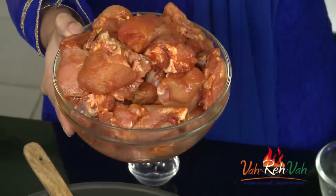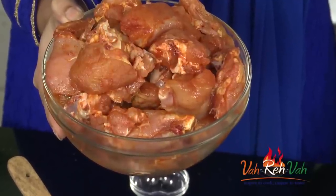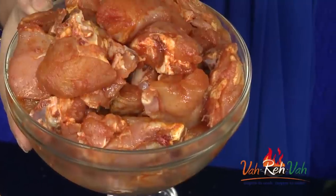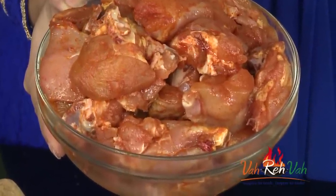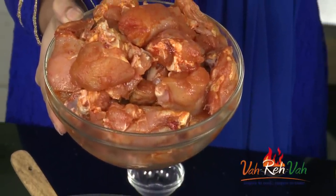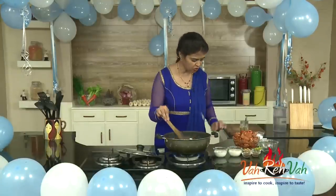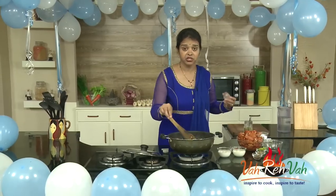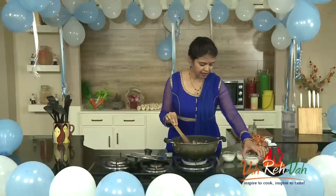Here you can see I've marinated the chicken with red chili powder, salt, and turmeric. If you want, you can add all the masalas and marinate, then refrigerate for four to five hours or even overnight for excellent flavor — your chicken will be nice and juicy and cook fast. Our onions are now slightly transparent with a little color, so we're going to add ginger garlic paste into the oil.